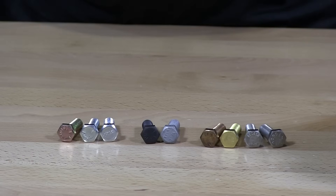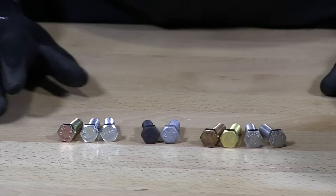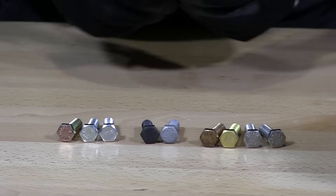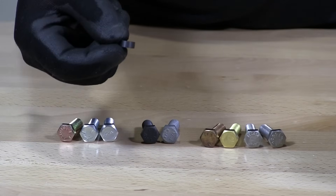So I have an array here of different types of materials and I want to go through the materials first and we're going to give them the magnetic test. I have a magnet here to show you.